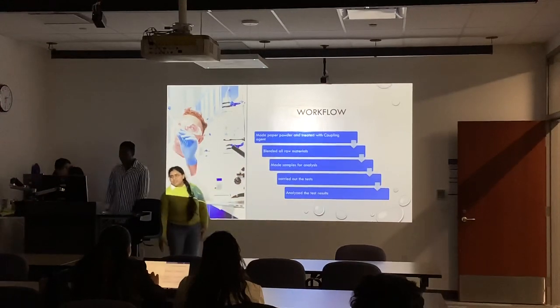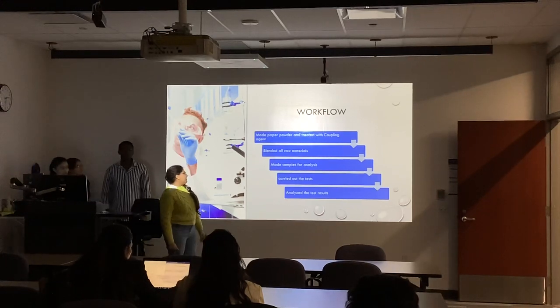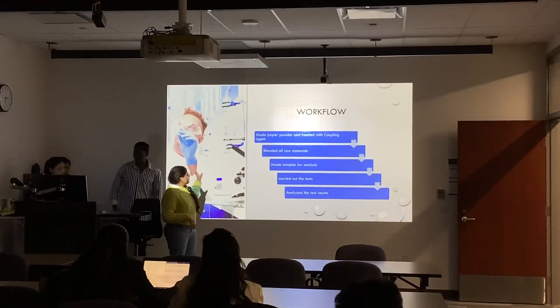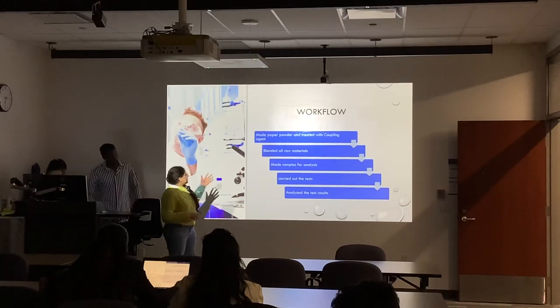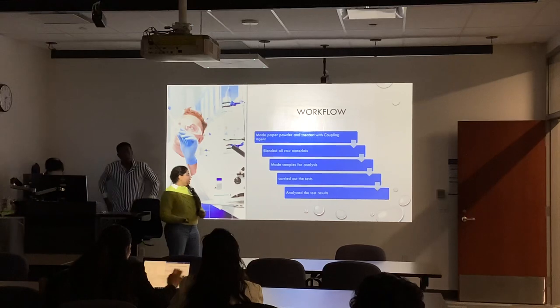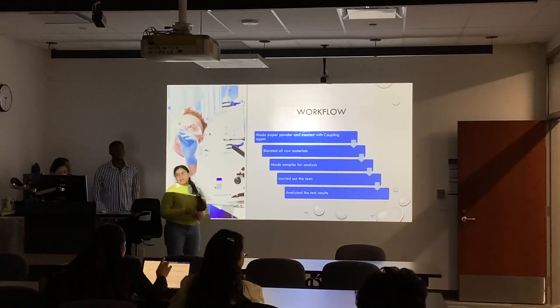Hi everyone, my name is Simran and I'll be talking about the workflow. Basically, we have five steps: making of paper powder, blending the raw material, making samples for analysis, and then carrying out the tests and analysis itself.